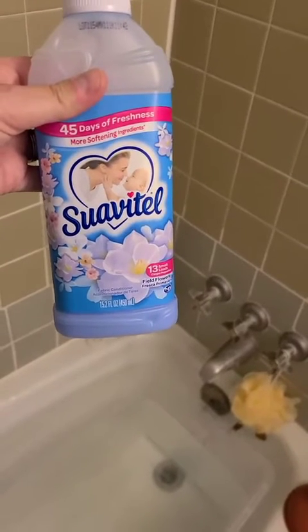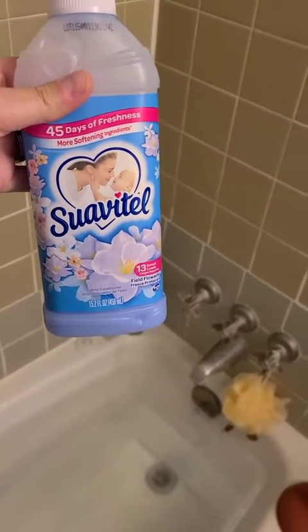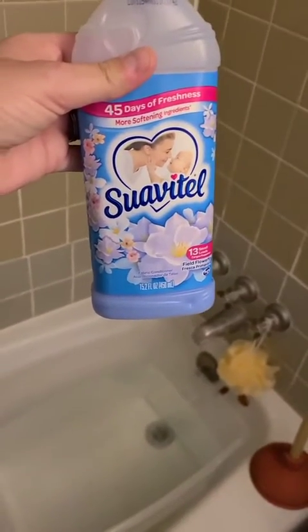This is my first rinse cycle after the wash. We'll use some fabric softener. There will be a second rinse cycle but I will not be filming that one.